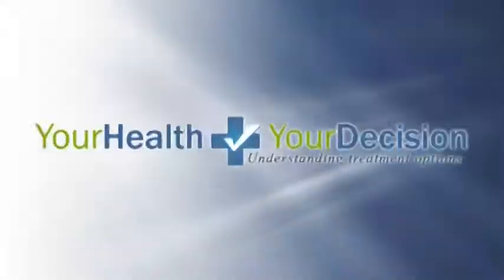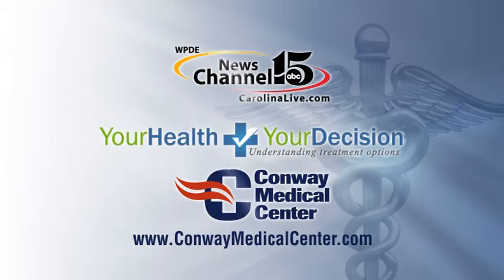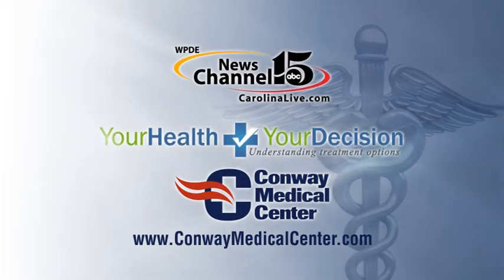We actually have a great endoscopy team and a wonderful anesthesia team that have been providing great support and a very high level of competence. I've been very pleased and happy to work with them, and it's due to their support that I've been able to perform a large number of very complex and challenging ERCP cases with wonderful outcomes here. For more information, visit us online at ConwayMedicalCenter.com.